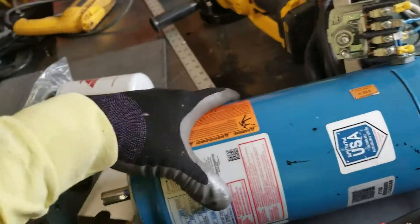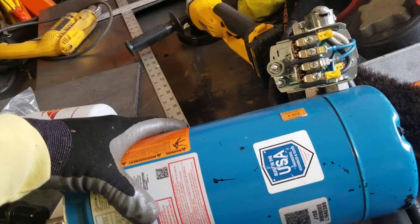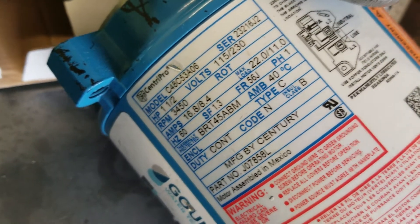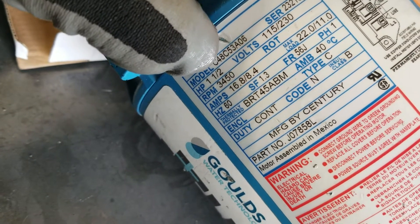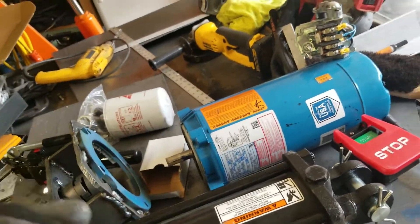This motor can either be 220 or 110 volt. I wired it up for 220 because I want to get the maximum amount of RPMs. The RPMs on this is going to be 3,450 RPMs — 1.5 horsepower. The faster the RPMs, the faster your throw is going to be.